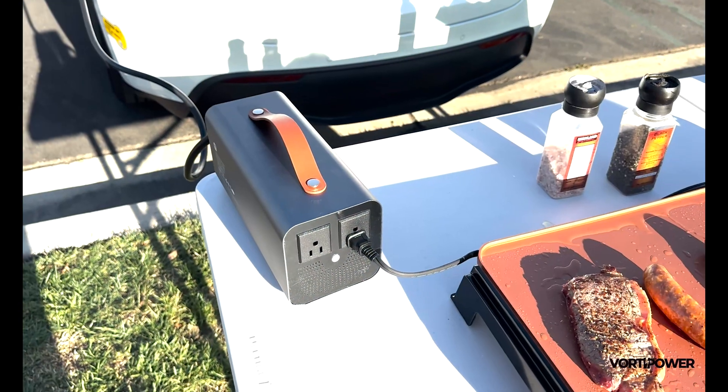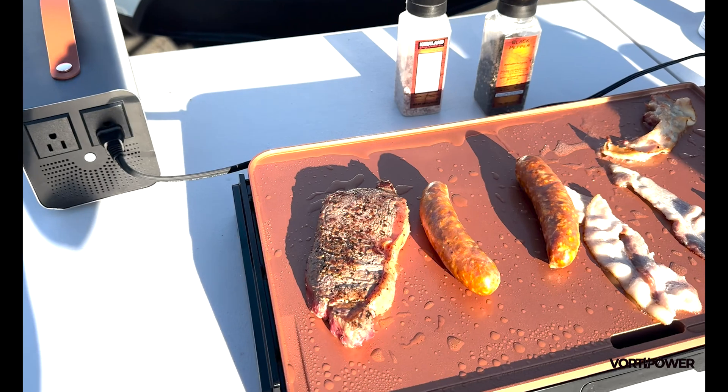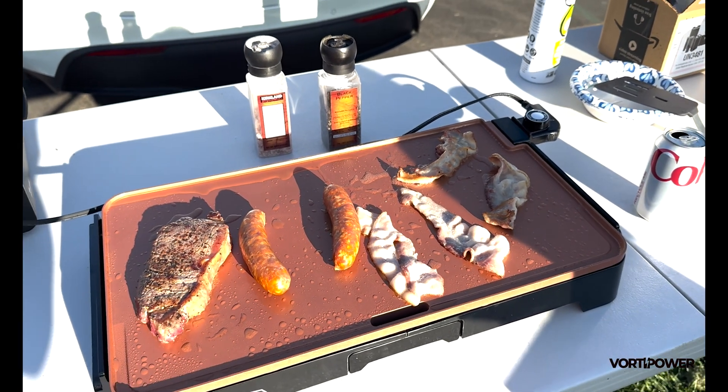Whether you are working, playing, or sharing energy, Vultipower PowerShare is your ultimate companion for unlimited freedom and functionality.